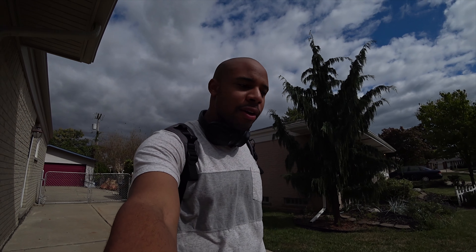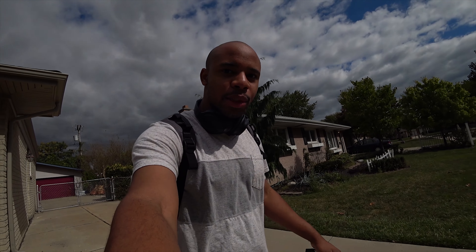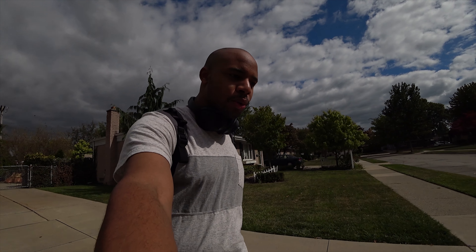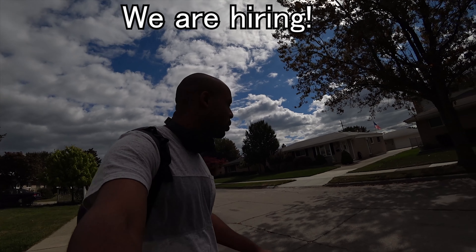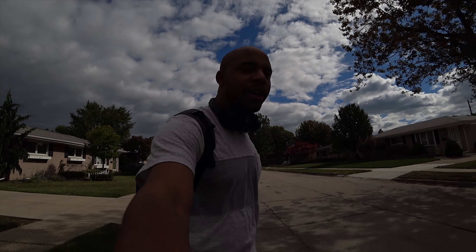Welcome back to another F-150 vlog. Let's get the day started by checking up on the lawn crew. I got Nick out there cutting lawns by himself, so let's see how he's doing.